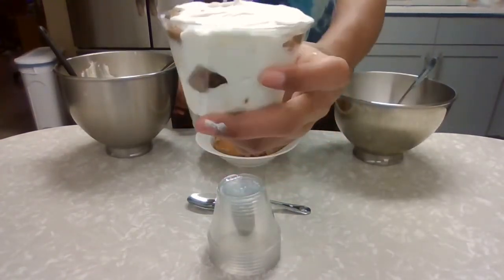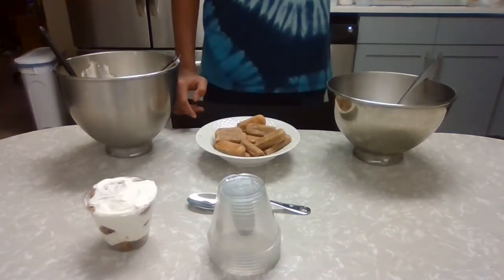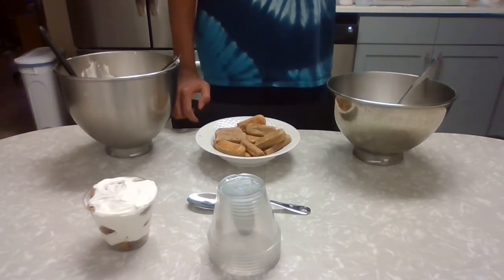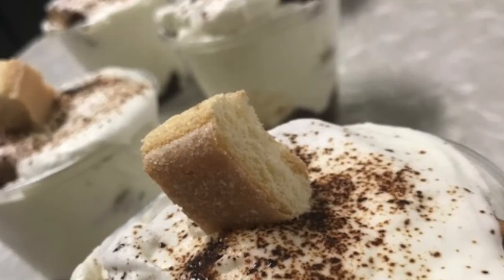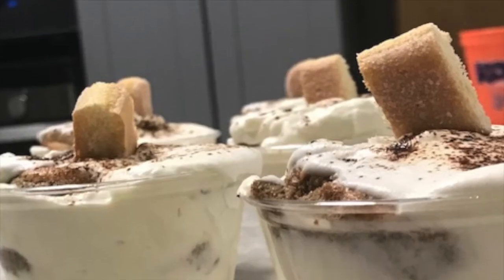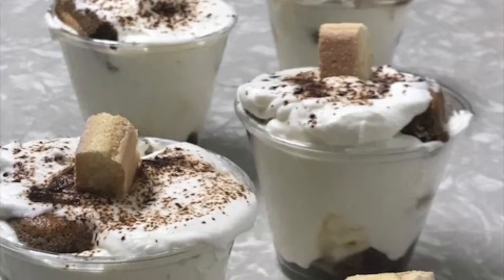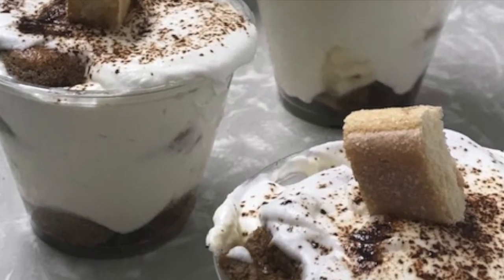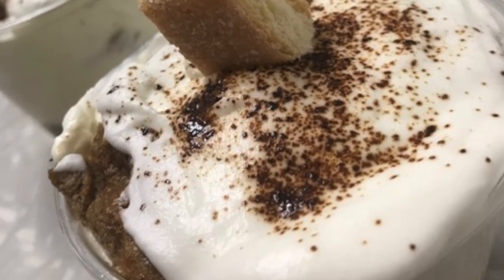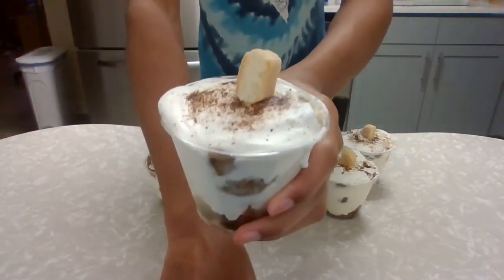This recipe will make about five to six of these. I'm going to make all my little trifles and then show you the finished product. Here are our finished results. All I did was top them off with whipped cream, then put a little bit of espresso powder and a little sliver of our lady fingers. That's all you really need to do to decorate. Thank you guys for joining me on another episode of Owen's Treats. I hope to see you guys in the next one, and I'm going to eat all of these — definitely. Bye guys!